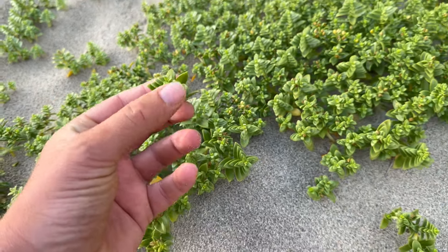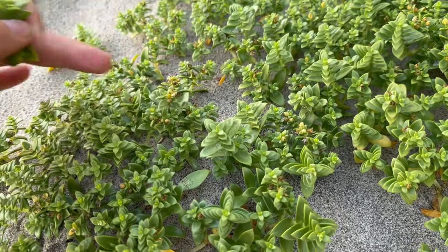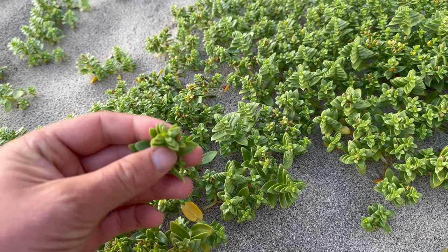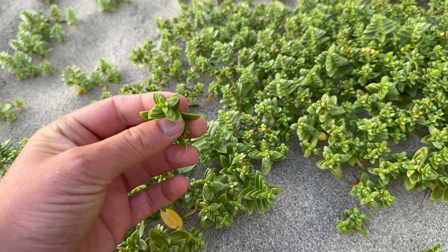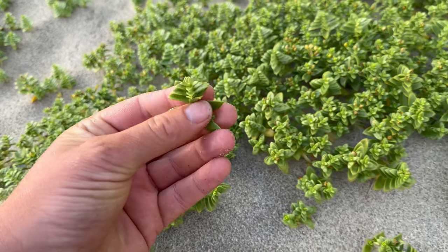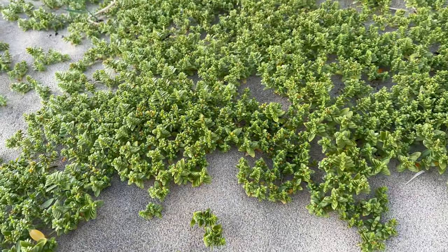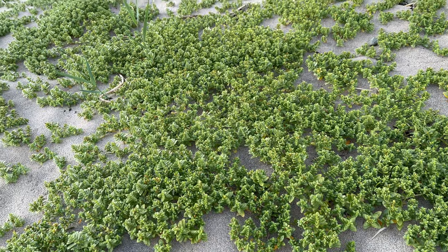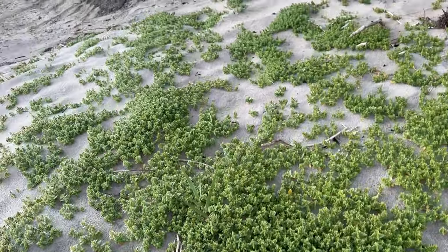This has got a lovely cucumber flavour. Once it's gone into flower it goes quite bitter, but if you catch it at the right stage it's a very nice flavour. Just make sure you give it a good wash before you eat it because it's very gritty — the sand gets trapped between the leaves. You'll find big patches of this on the upper beach.